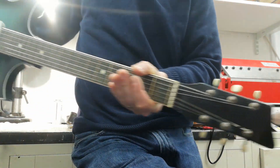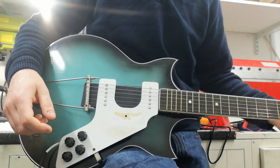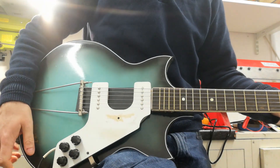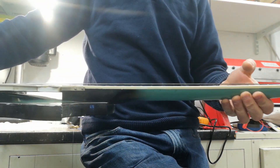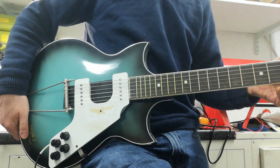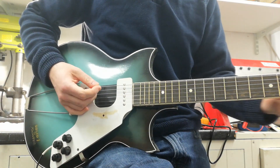The guitar is actually completely original, which is quite astounding for something that's 60 years old and basically crap. This one has got a neck like a banana. You can't really tell from here, but it's pretty much unplayable past about the seventh fret and doesn't really stay in tune underneath it, but here we go anyway.